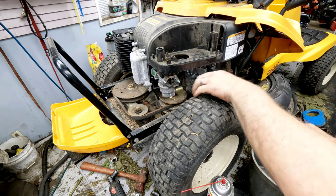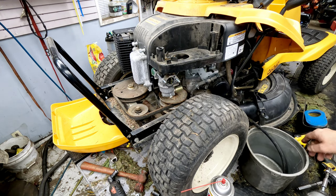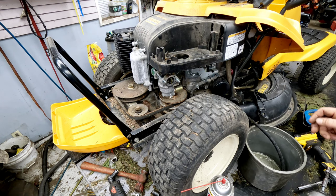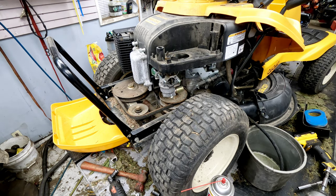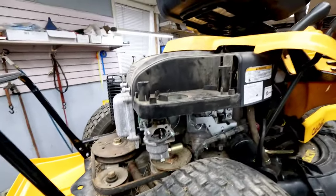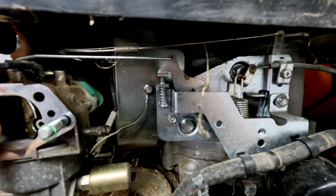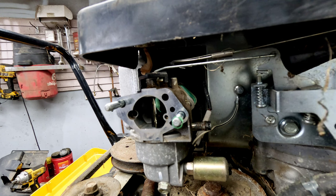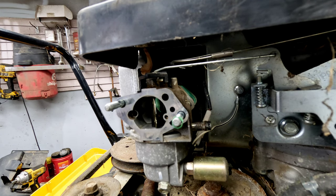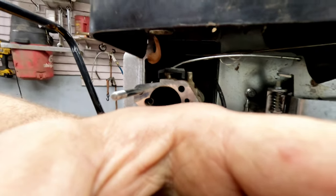It almost looked dry when I went to take it off — I was worried there wasn't any fuel in it. But it's pretty varnished looking. On here, to take this off the rest of the way, the choke rod comes back to here and also goes to the choke. What I've found easiest is to just go ahead and remove the butterfly of the choke and take the choke rod up and out — just grab it with a pair of pliers and pull it straight out.